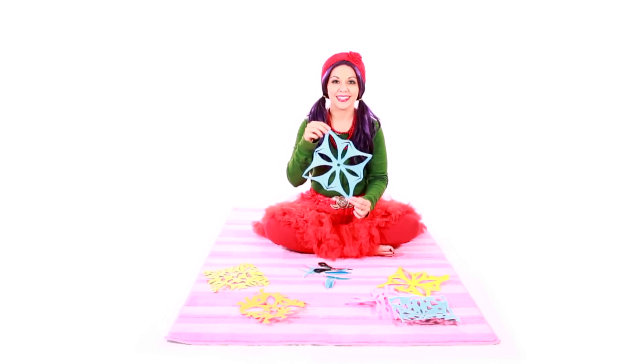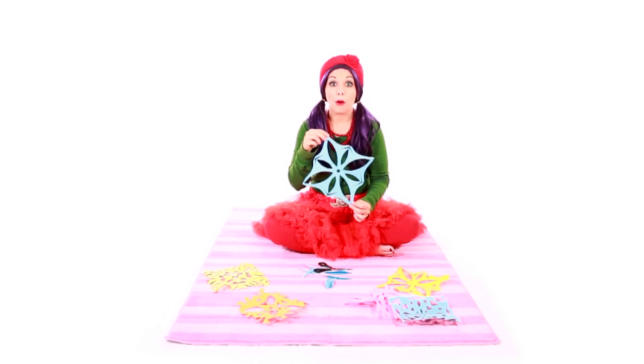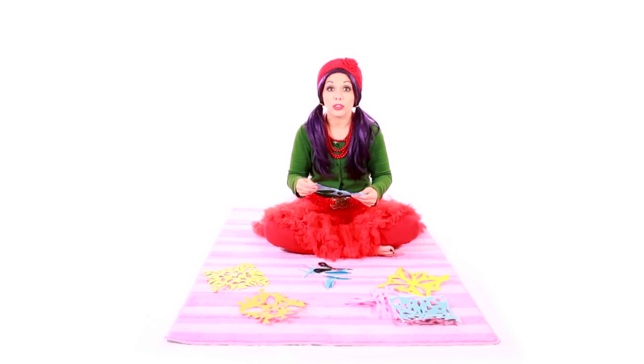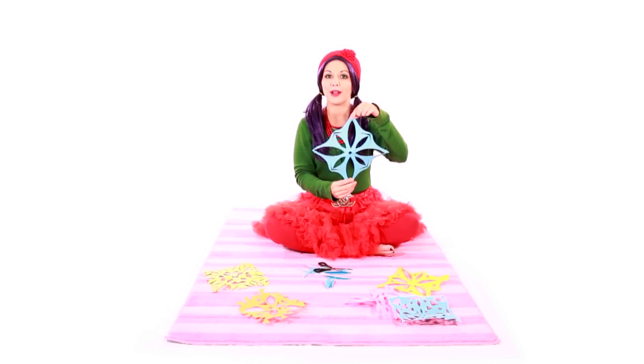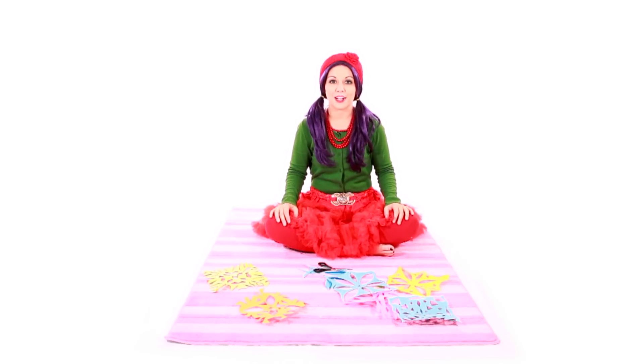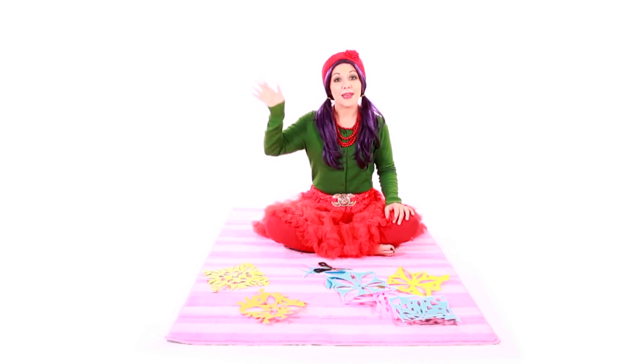Let me see your snowflake. Oh wow, I love it! You can make a bunch of these in different colors and decorate the wall, or you can tie a string around it and hang them up. I bet your mom will love your snowflake Christmas decorations. Good job today, bananas! Merry Christmas!